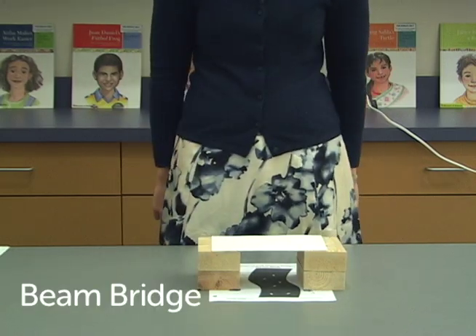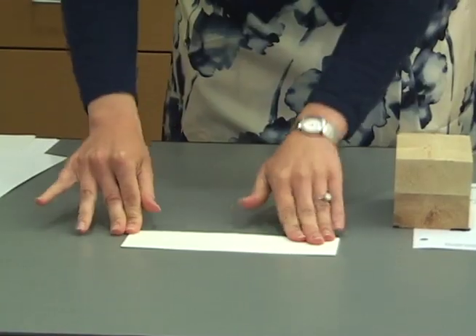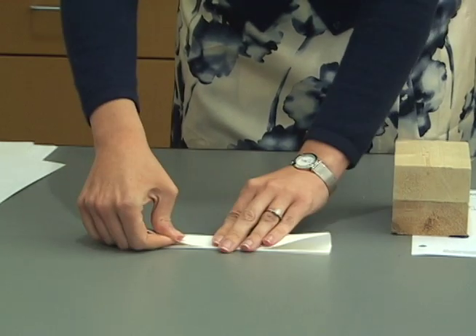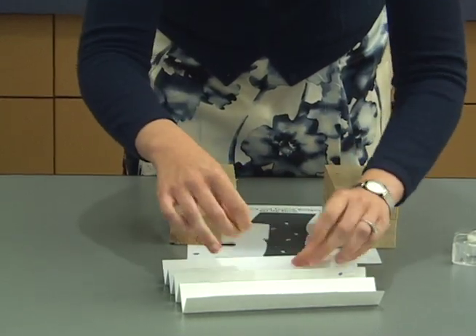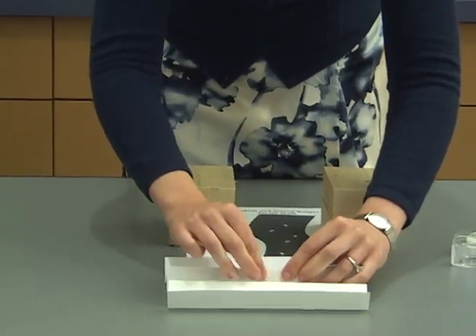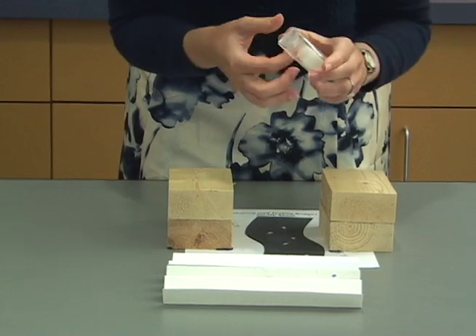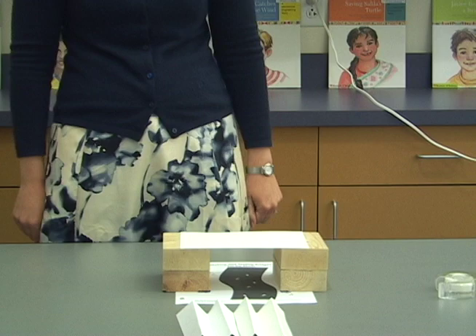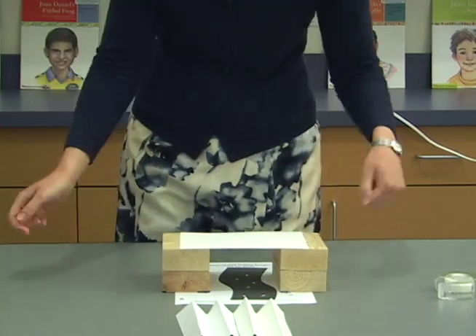Make a deep beam bridge by folding two five-by-eight index cards the long way accordion style. The two cards will lie next to one another, not stacked on top of each other, so you may want to tape them together along the long edge. Place a flat index card across the abutments, then place the two accordion-folded index cards next to one another.